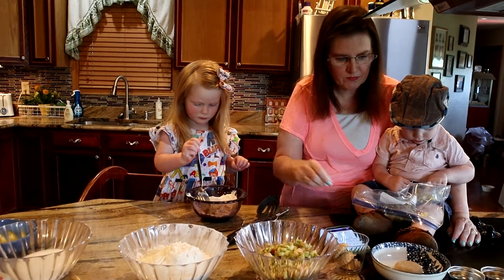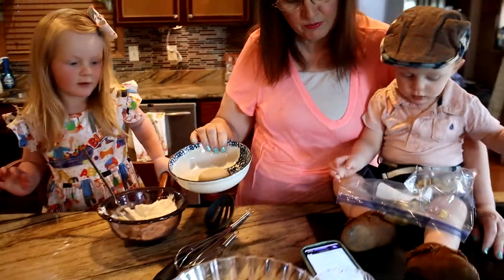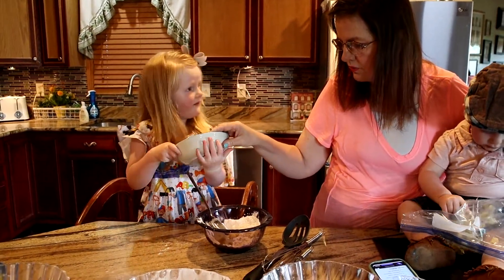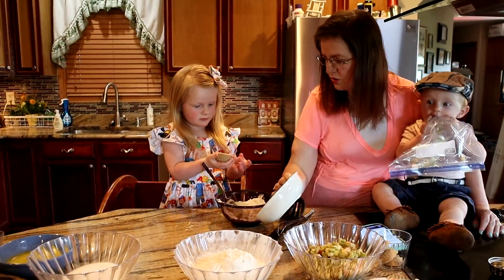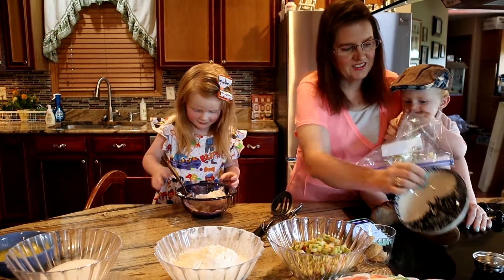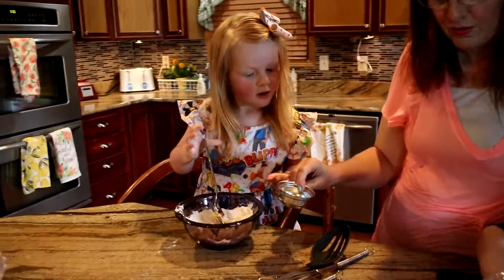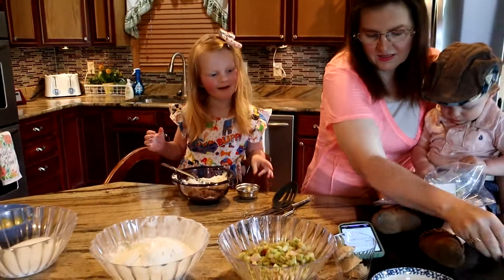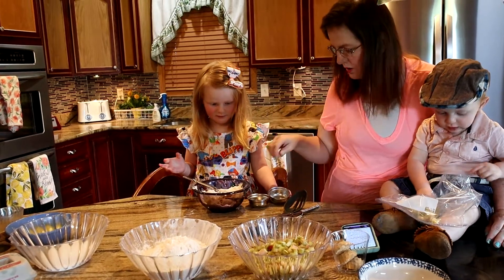You gotta stir it all up, and then we'll go ahead and add in a fourth of a cup of all-purpose brown sugar — we gotta put it in this bowl. Then we have a fourth of a teaspoon of salt and a half a teaspoon of cinnamon. Now we're just going to mix that in until it's crumbly.